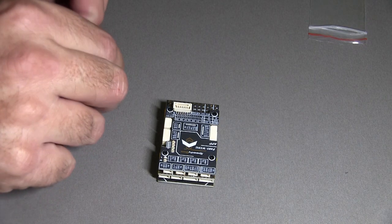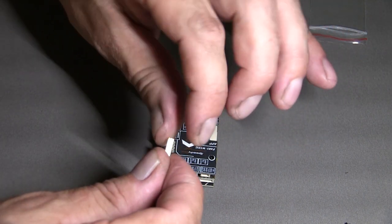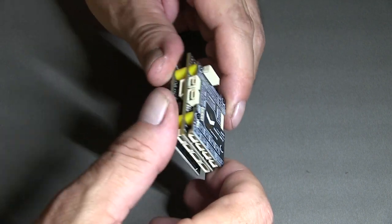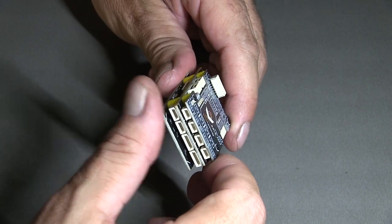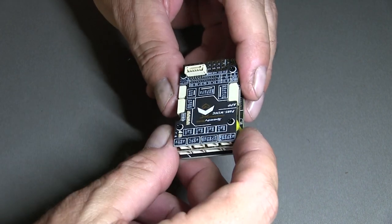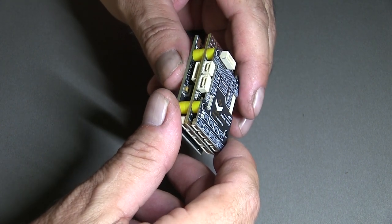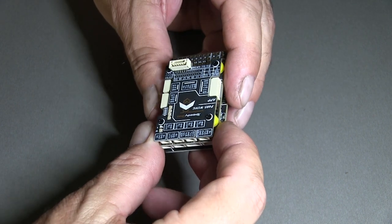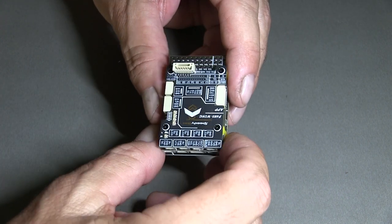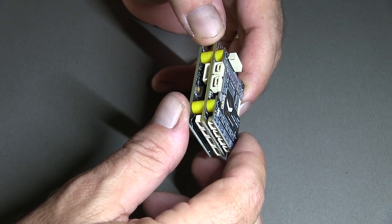You get a couple of spare screws and a spare brass standoff as well. One thing I've picked up straight away is the SD card slot — that one's hidden. Basically once your SD card's inside here, there's no way of getting it out, so I am just wondering how the setup will be to download your log files from it. I guess we'll work that out when the time comes, because I don't really want to be taking the board apart every time to get access to my SD card.